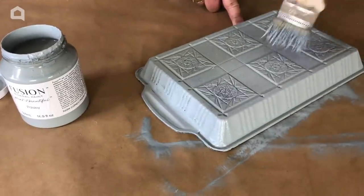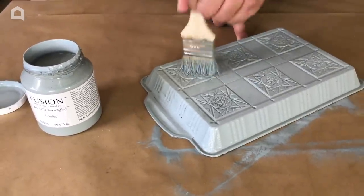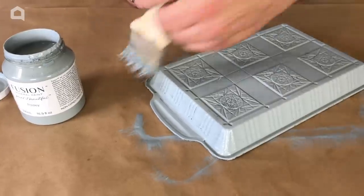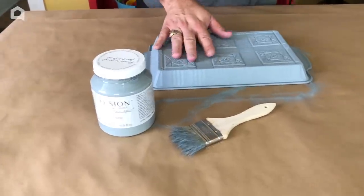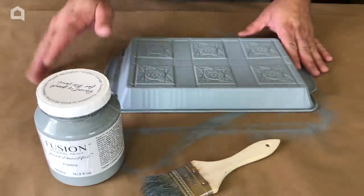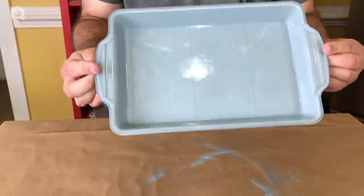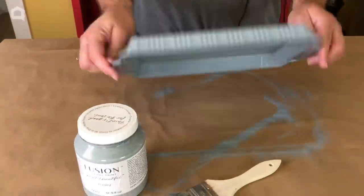Take long strokes and make sure we get it in all the little nooks and crannies on the first coat. We're just finishing up drying our second coat of Fusion Paisley. Look how cool it looks on this end — it makes it look like a ceramic dish. Super cool.